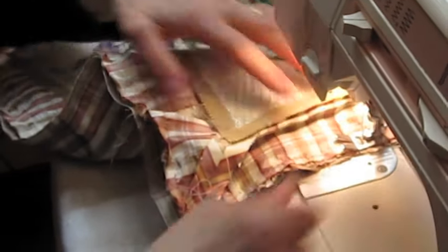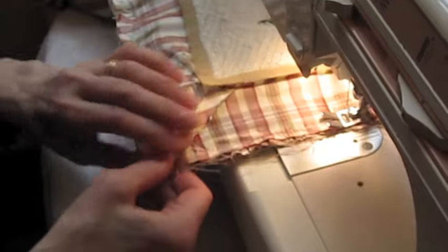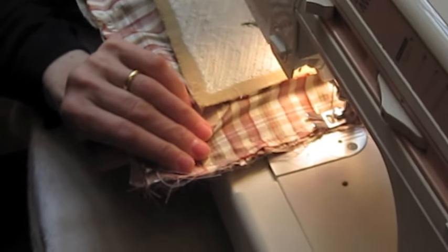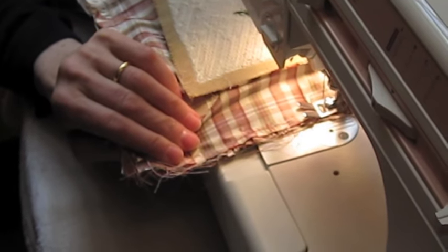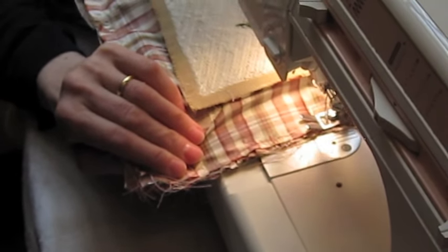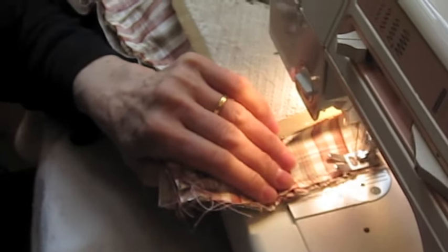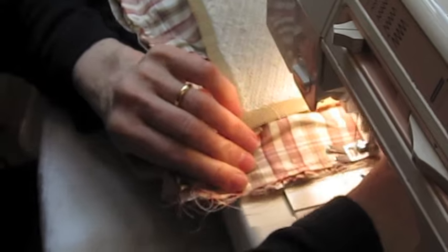Start sewing on the bottom of the cushion, leaving a space of about 8 inches. This is so you can turn the cushion right side out when you finish sewing, and also have enough room to insert the filler.